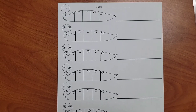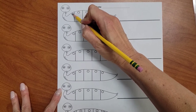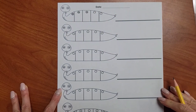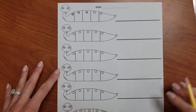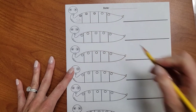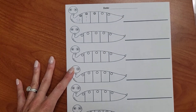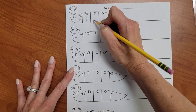Now let's map it in Sally's body. SH-I-P. SHIP. I hear three sounds. Let's see what letters make those sounds. SH — SH says SH. I says IH. P says P.